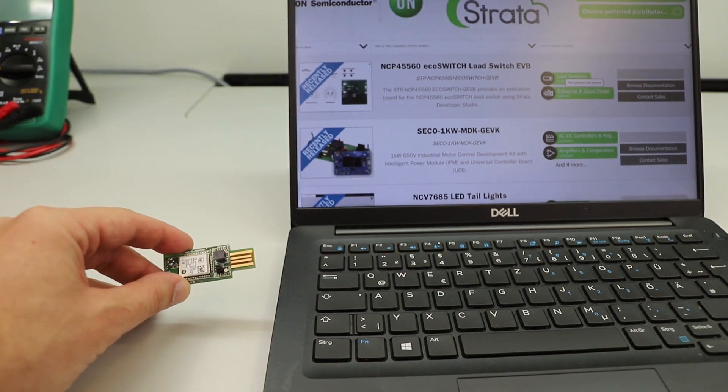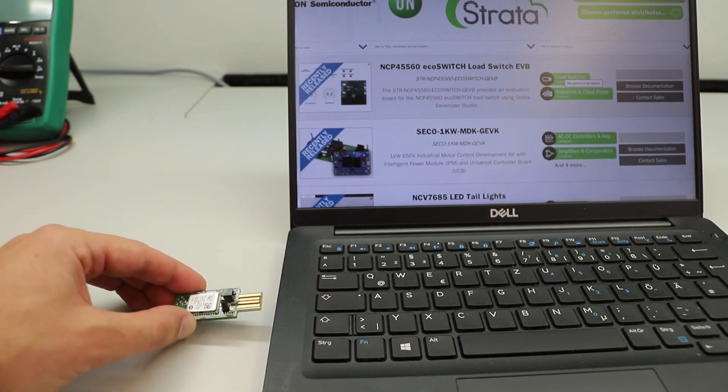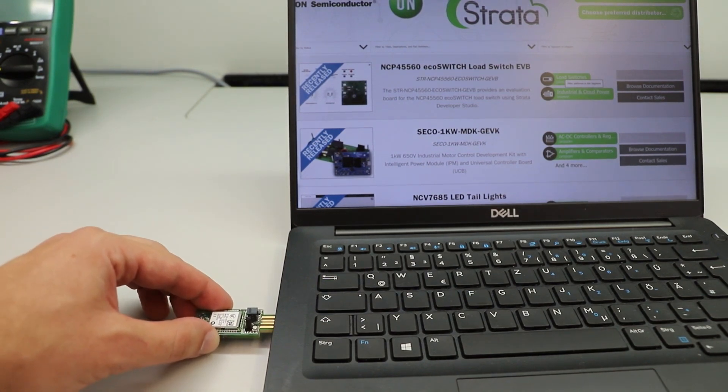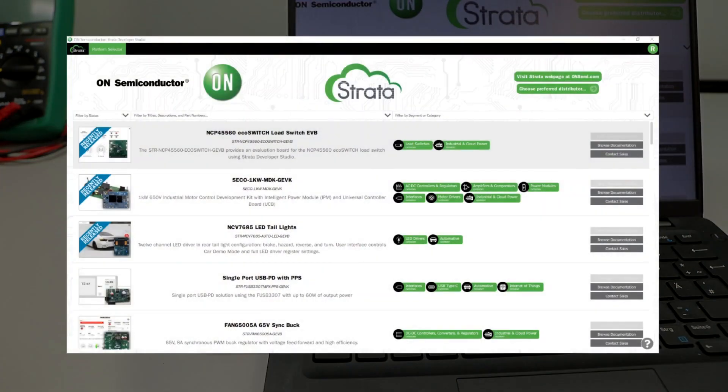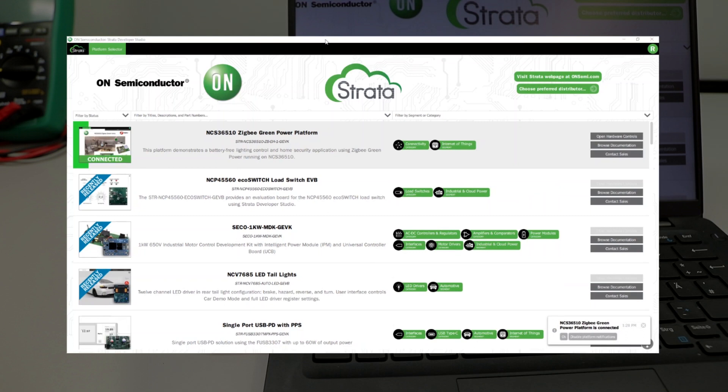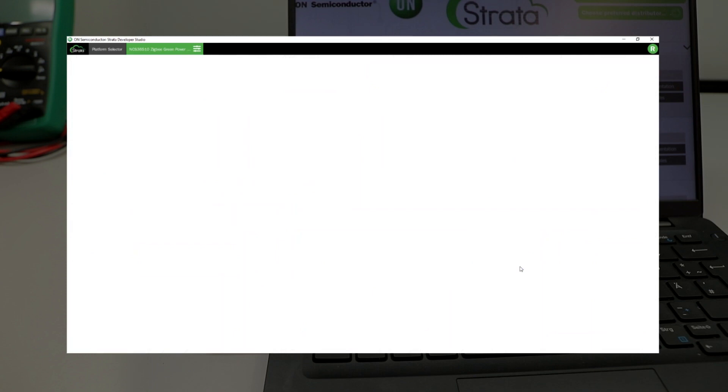Connect the Zigbee Coordinator to the computer. The Strata Developer Studio will automatically detect the Zigbee Coordinator and show you the NCS36510 Zigbee Green Power Platform. Click on Open Hardware Controls, which will start the application.